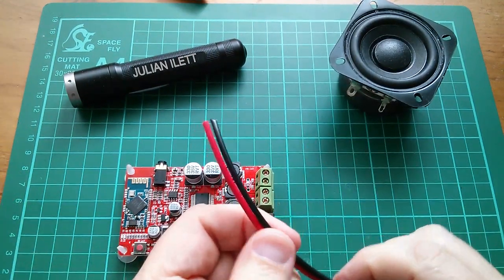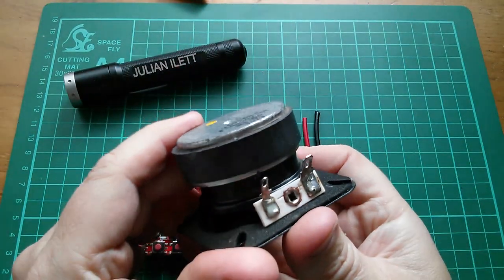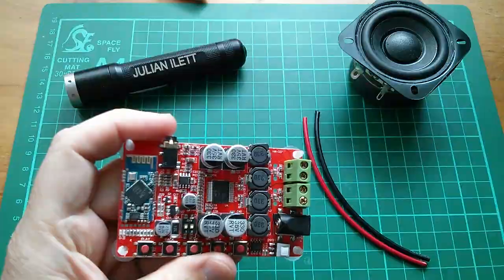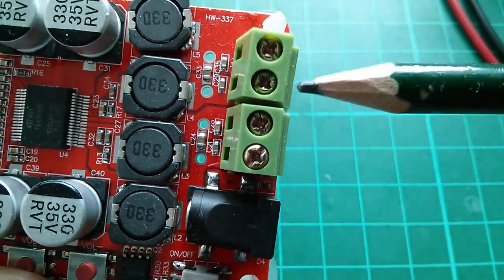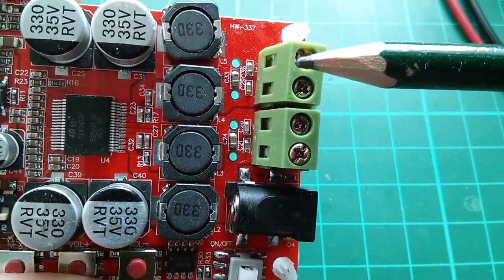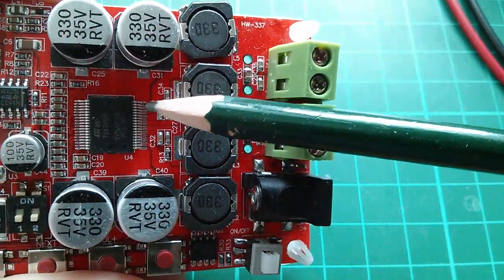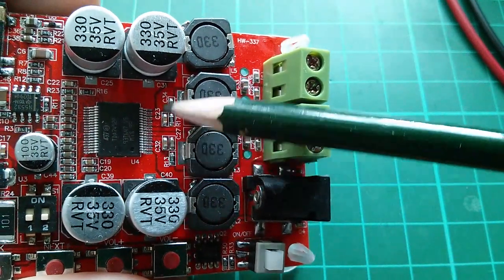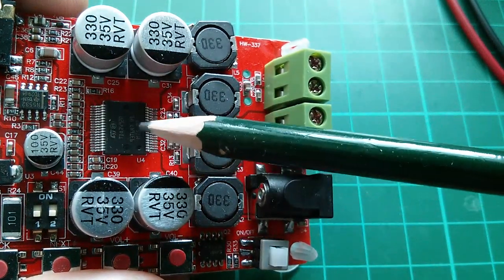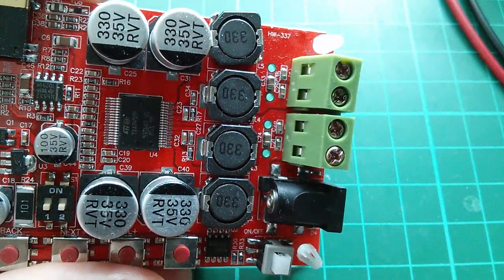I've got a little bit of red and black wire here. I'm going to solder those to the speaker and shove them in here. The speaker has plus and minus marked on it. This board doesn't really have positive and negative marked on it — it doesn't really matter which way around you connect it. But I'll print out a pinout diagram of this TDA7492P and see if there's any positive or negative thing marked on there.